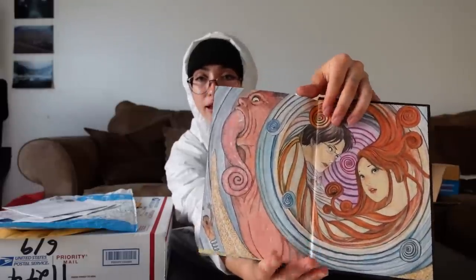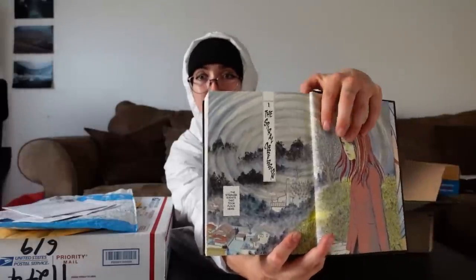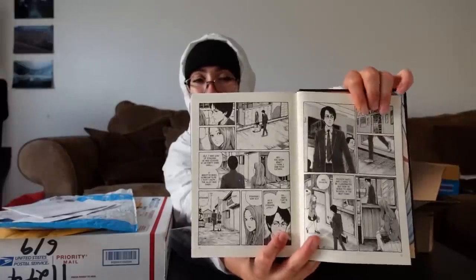Uzumaki from Junjiro. Junjiro is my favorite manga anime artist illustrator. Thank you very much, Sunder.